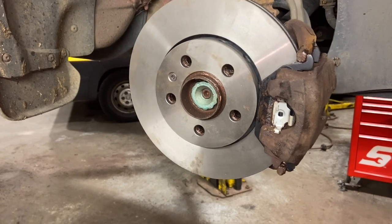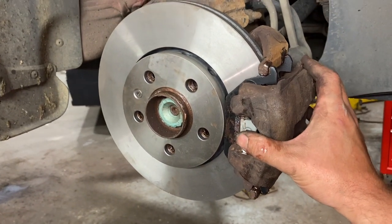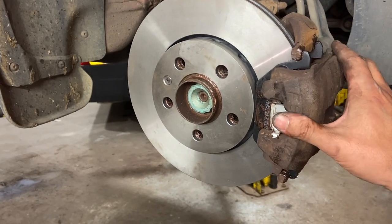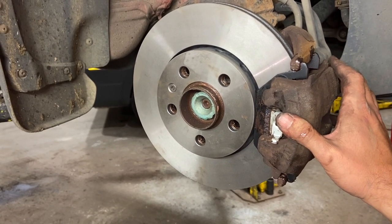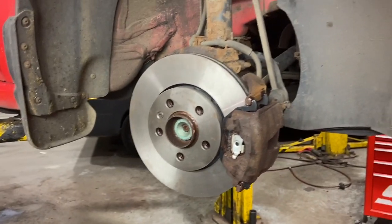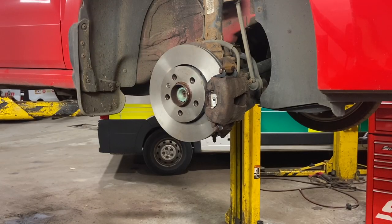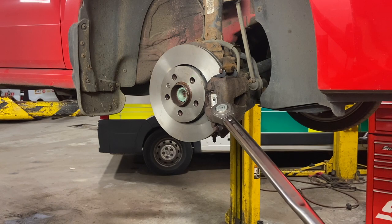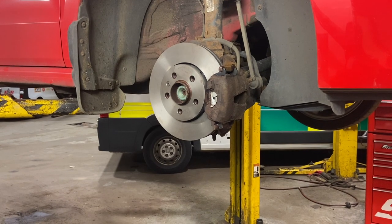That's one side fitted. I'll skip showing the other side as it's exactly the same process. The important thing after dropping it down is to make sure you pump the brake pedal out to bring the pistons up against the disc. A few people make the mistake of driving off without pumping the pedal — your first few pumps won't have any brakes. So make sure you pump the pedal before you do anything else. Then we'll just get the torque wrench out, nip the wheel bolts up with the gun, drop it down, and torque them up.